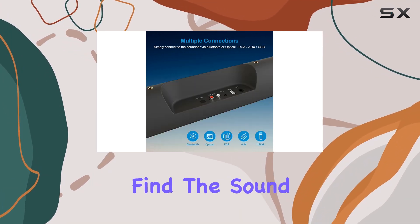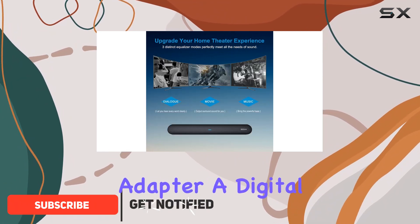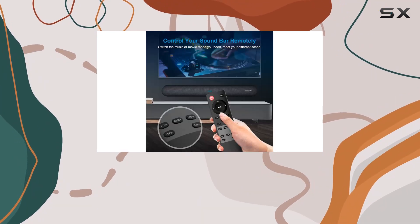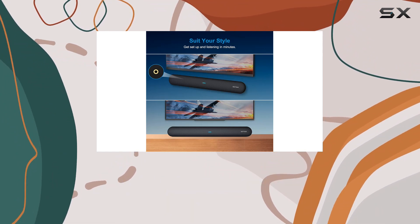Inside the box, you'll find the soundbar itself, a remote control with batteries included, a power adapter, a digital optical cable, a stereo RCA to 3.5mm audio cable, wall mount kits with a template, a user manual, and a service card for any technical support.